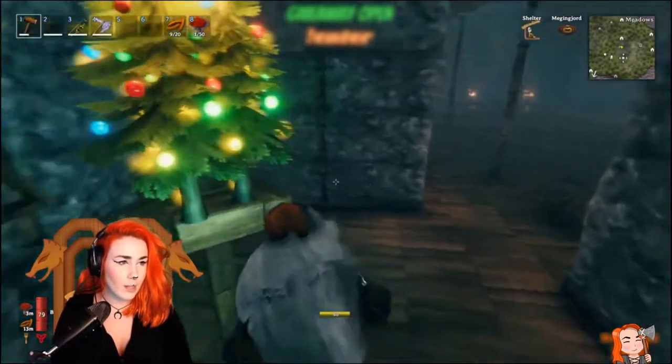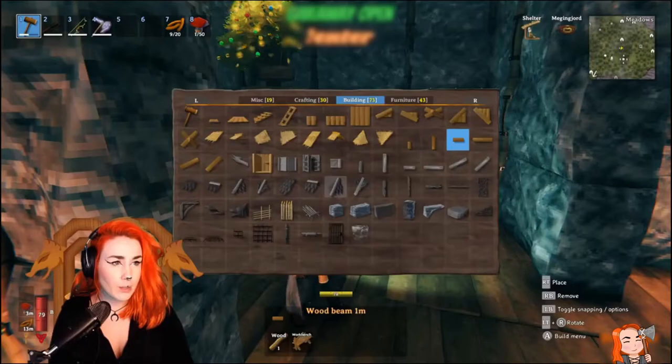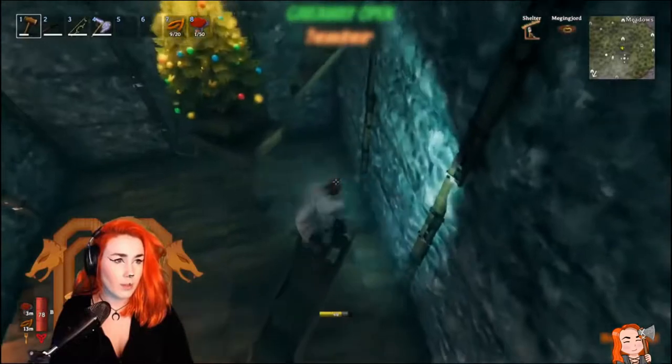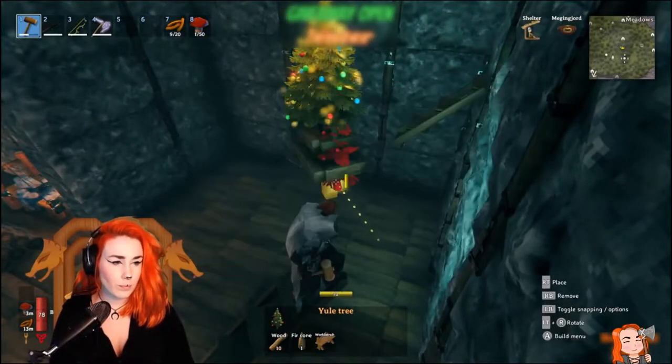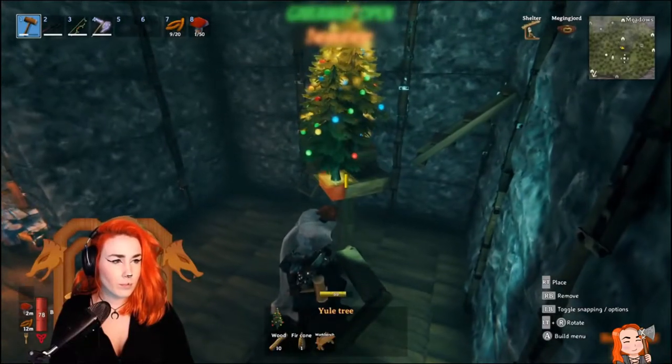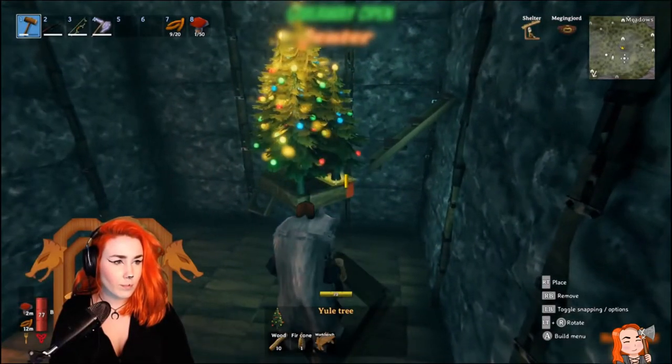Now you just put down the trees that you want, and on the top you don't need more than three — and that is what I went with. You don't need to be super exact on the back, but just so the top looks nice and even.